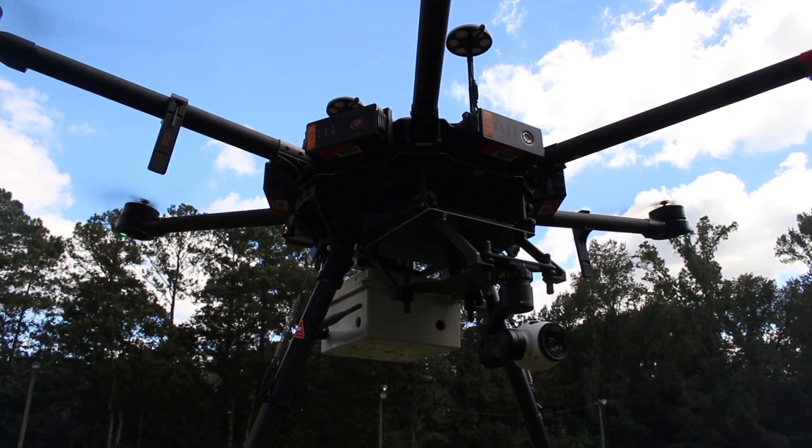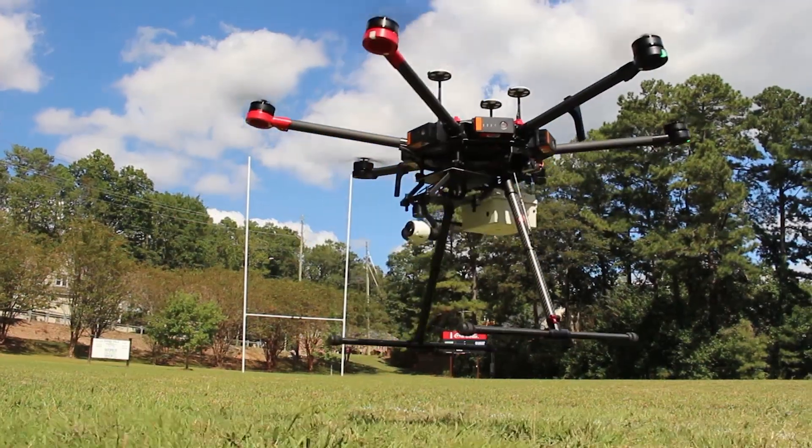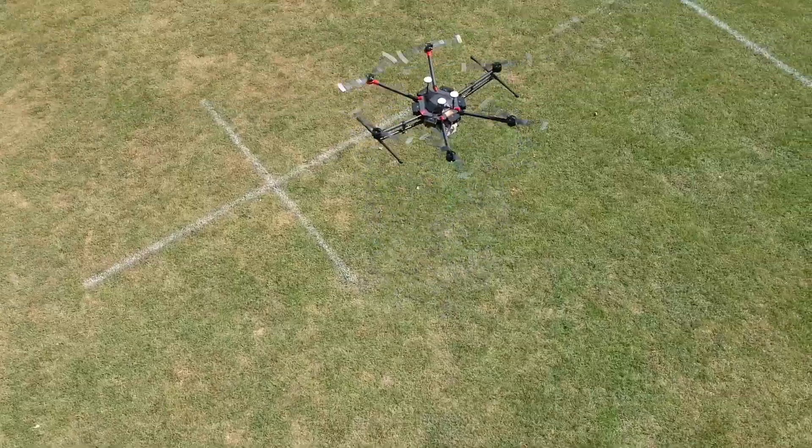The drone-mounted reader was born out of client requests and a desire to create an aerial sweeping system to find materials. Drones are currently used across construction sites for surveying, volumetric measurements, photo progress updates, and things like that. So we designed the drone-mounted reader to bolt onto this existing piece of technology and utilize it in a way that hasn't been done before.